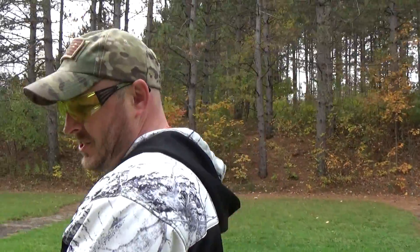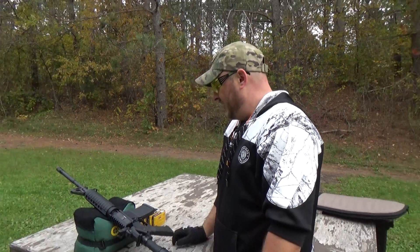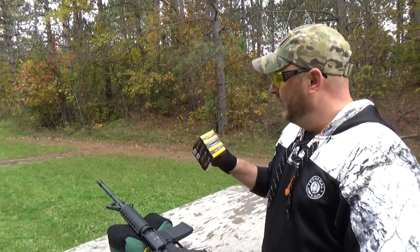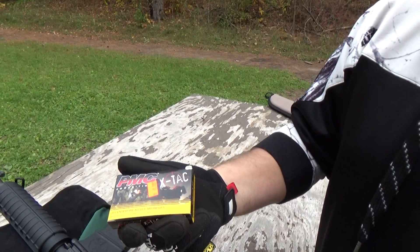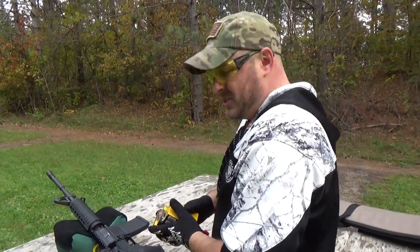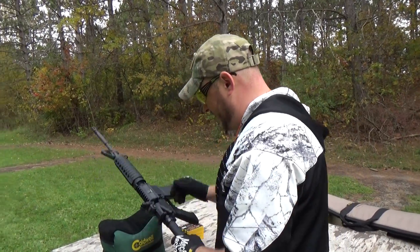While we're walking, I just want to let you guys know all the guns we shoot come from General Coin and Gun Exchange. Luke is nice enough to give us guns to shoot as well as help us with ammo. What we're shooting today is PMC X-TAC 55-grain full metal jacket boat tail — pretty standard stuff.